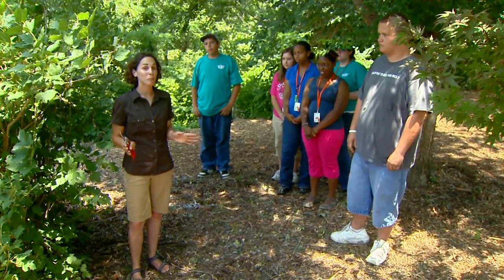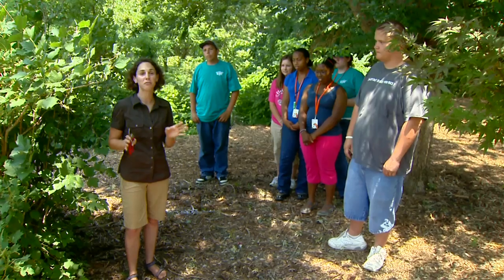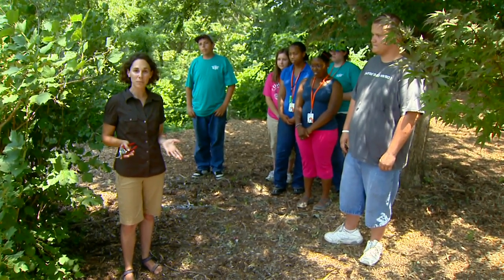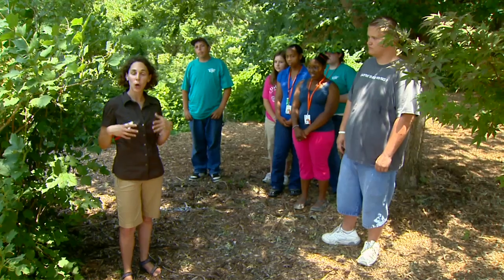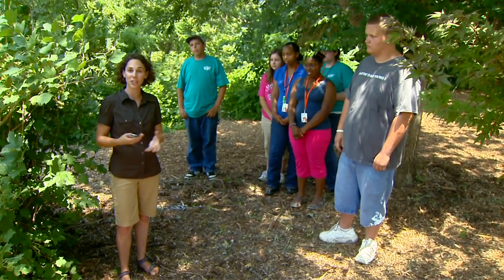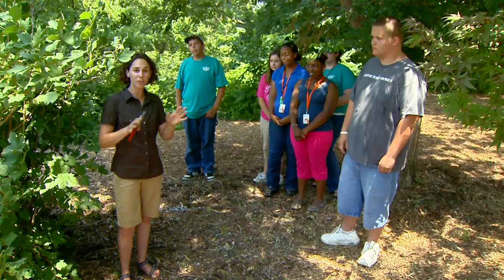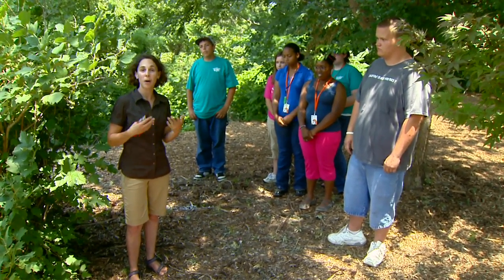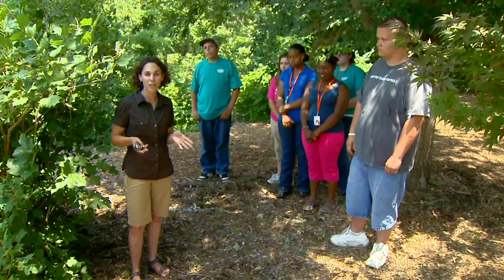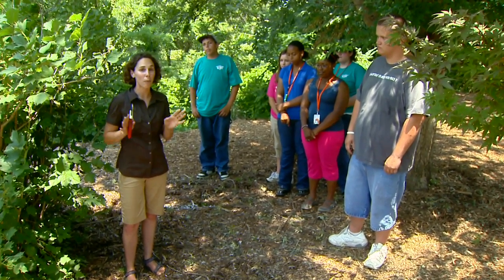I'm here with members of Camp TURF, which stands for Tomorrow's Undergraduates Realizing the Future. This is a camp through extension designed for high school students who would be the first generation of their families to attend college. This week they've been looking at all different aspects of horticulture, including arboriculture, public horticulture, vegetable production, and today they're going to help me demonstrate how to propagate from a softwood cutting.